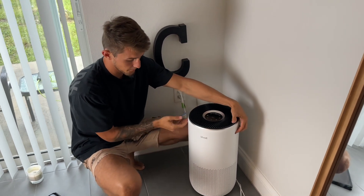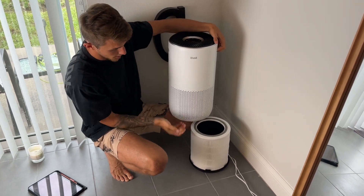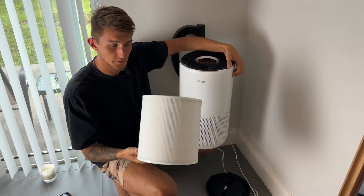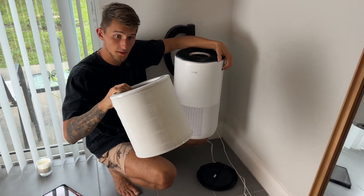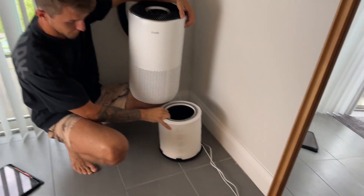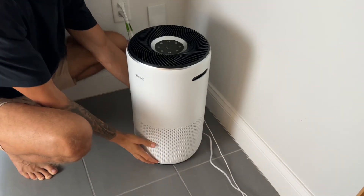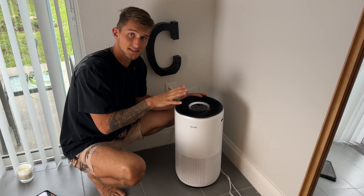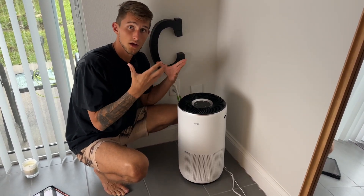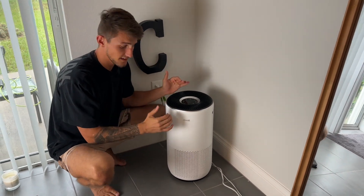Two handles on the side pop this up so you can get the filter out right here. The filter is on the bottom — we have a three-stage HEPA filter system in here, one of the higher quality filters on the market. Give it a twist and just like that — this is a larger air filter. It is quite large, but it looks aesthetic with a very sleek white color.